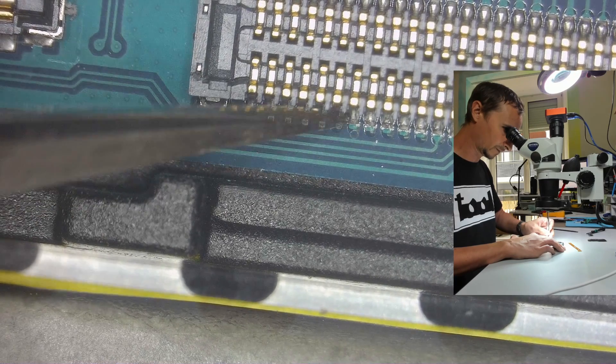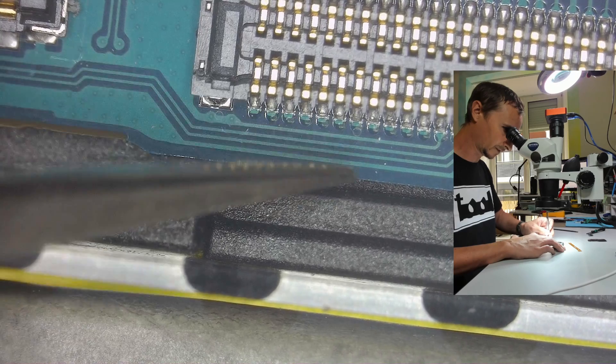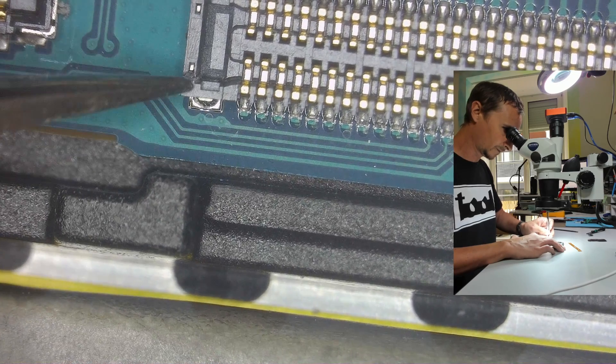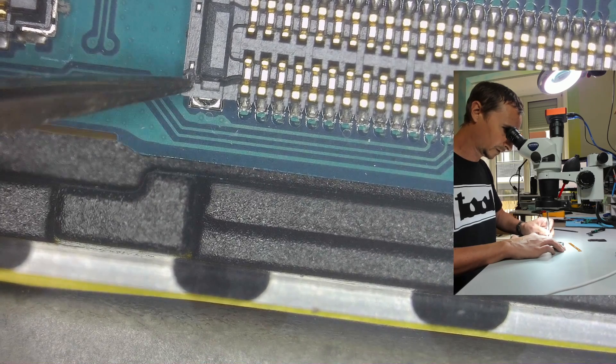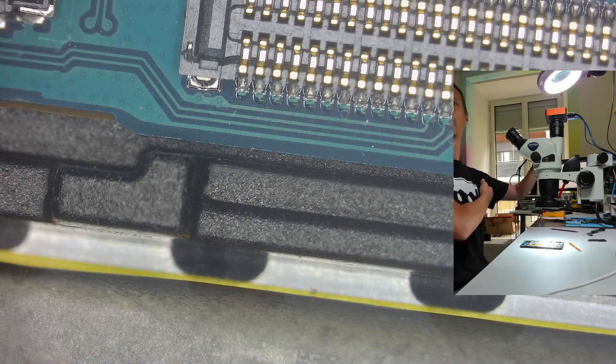We have eight loose pins — actually seven, this one is still intact. I'm going to try to glue this, but first I want to re-solder it.